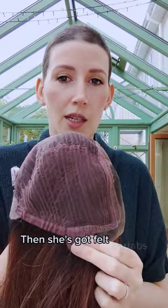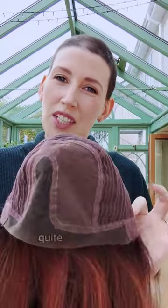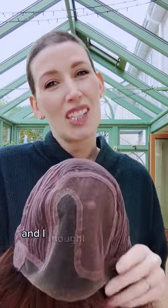And then she's got felt ear tabs, felt crow adjusters, and an extended nape. But yeah, just quite a unique cap construction, and I thought I'd come on and show you. Beautiful, beautiful piece.